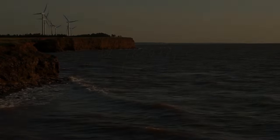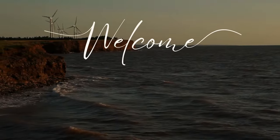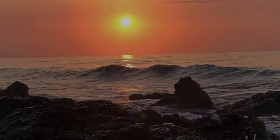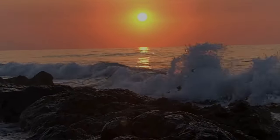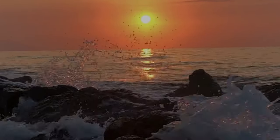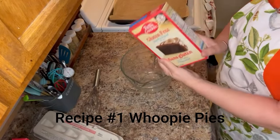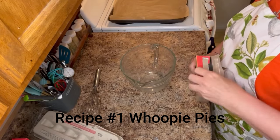If you aren't an avid baker but want something simple, you have to go out and make these — you will absolutely love them. Hi, I'm Debra; welcome back, where I share simple things in my island life on the east coast of Canada. Our first recipe is going to be whoopie pies.